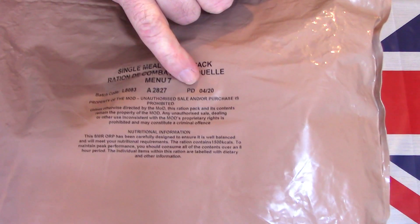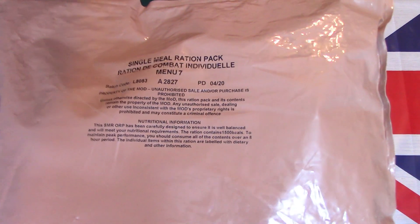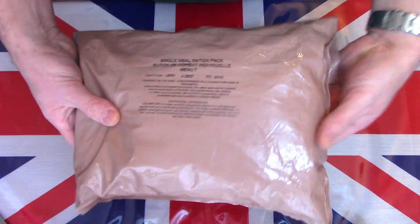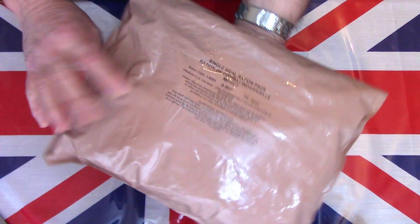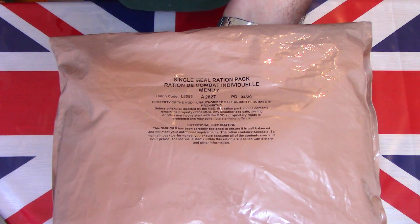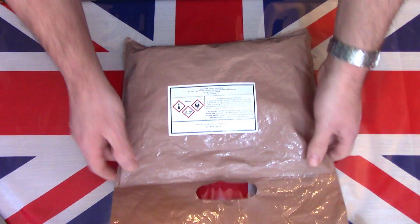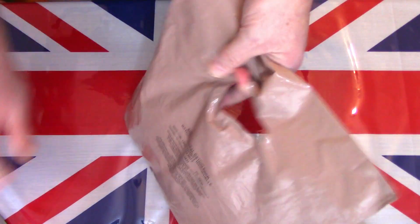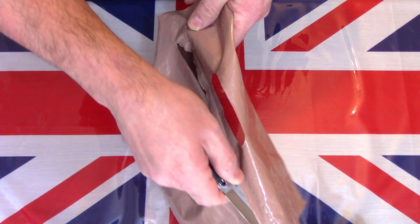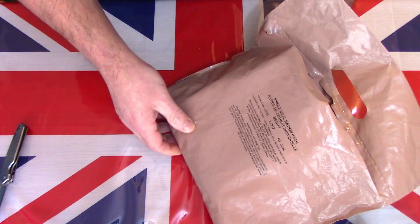The first productions were released to general sale early because they had a little typing error — it says production date 0420 when actually that's the expiry date. I think they released these to general sale because of that very early, and I managed to get hold of a couple. This was the last of those. Now for the first time with the brown bag for the British Army — I've done a few of these and they never seem to hold up as well as the old box; they just haven't got the protection.